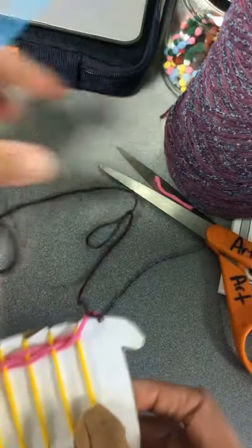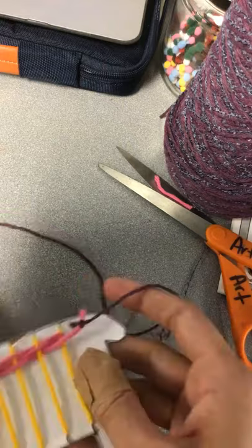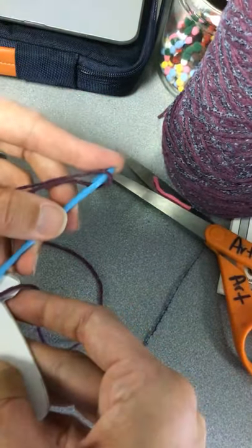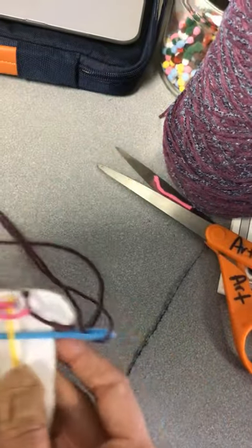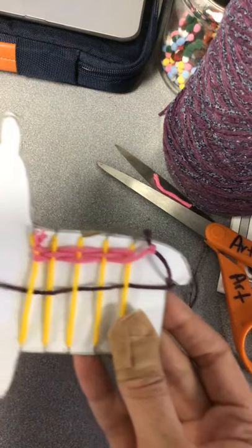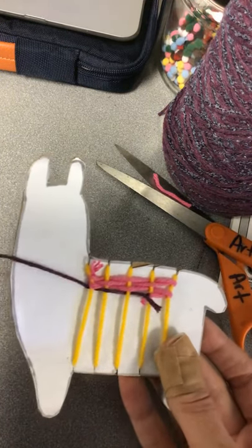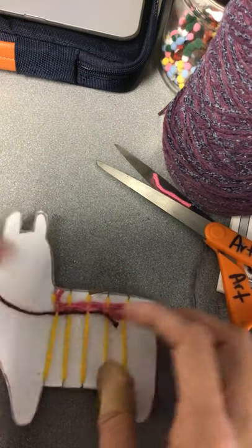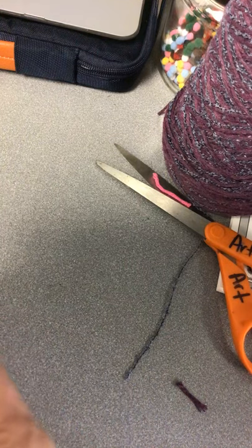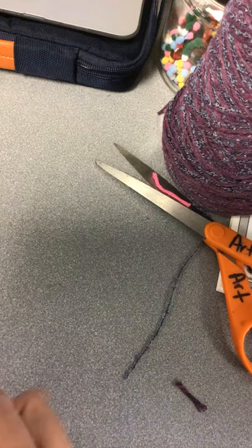I'm trying to do this through a camera lens. Turning the corners was the tricky part, remember? But I believe in you, and hopefully you guys have figured this out already. Under, over, under, over — all the way across. Don't forget to pull it tight, and that knot will just come along with you. Then you just keep going back and forth until you have it as far as you want your weaving to go.